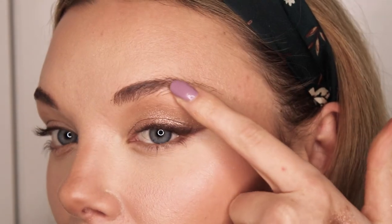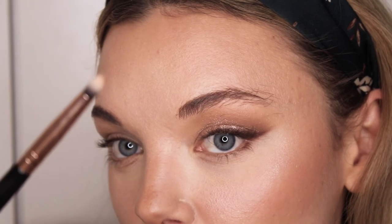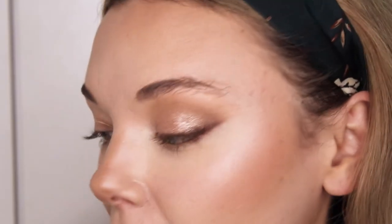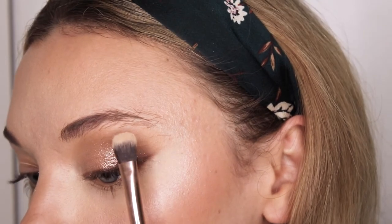Now I'll pop a little bit of highlight on the inner corner and on my brow bone, using the same highlight as I did on the other parts of my face and the thin pencil brush for the inner corner. Then I use the 203 brush to apply the highlight on the brow bone. The shadow is done and I'm loving the result.